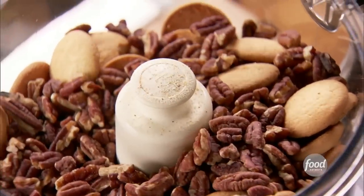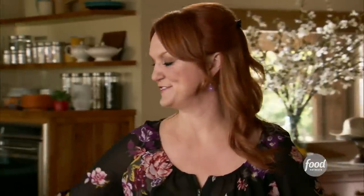I'm just adding about a half a cup of pecans. I love the flavor of the pecans and the vanilla wafers together. Then I'll just crush these up.